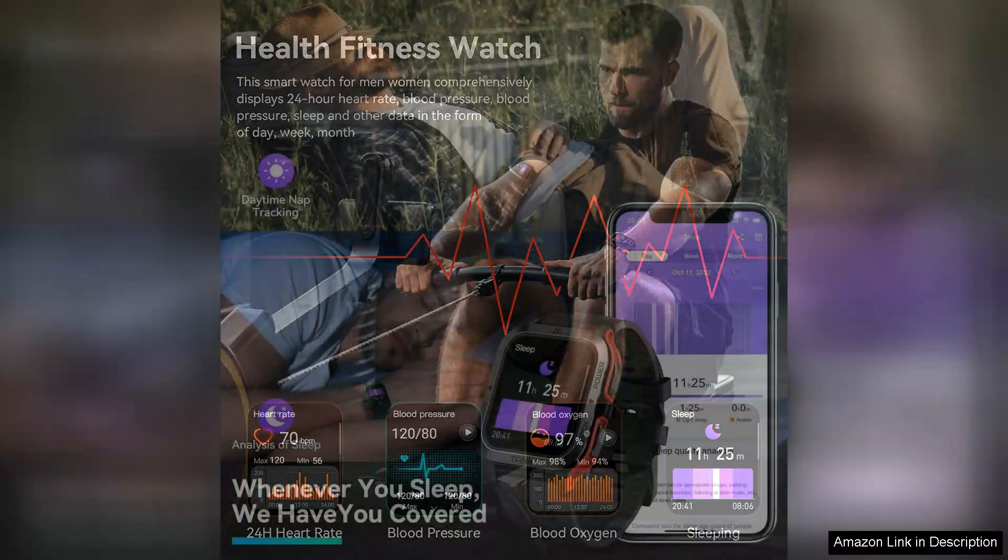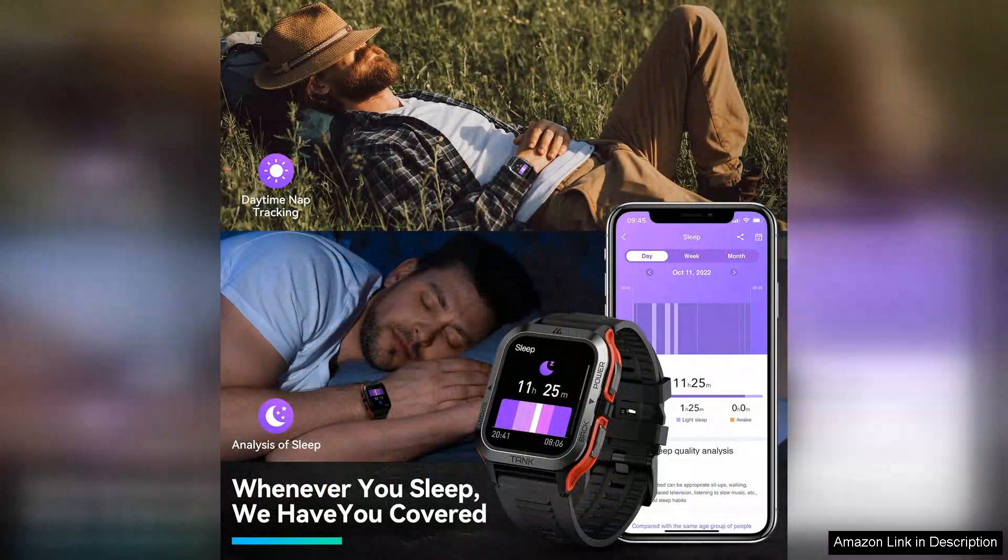However, while it excels in functionality and durability, the watch could benefit from more advanced health features, such as ECG or blood oxygen monitoring, which are becoming increasingly common in modern smartwatches.